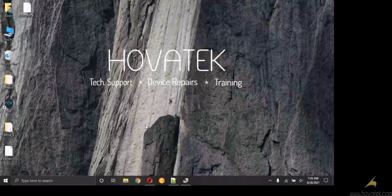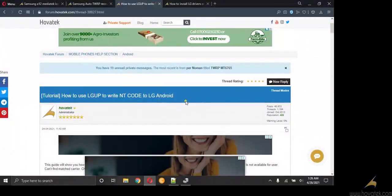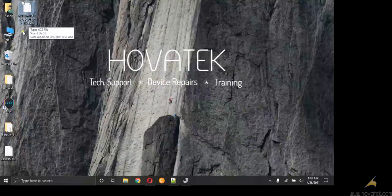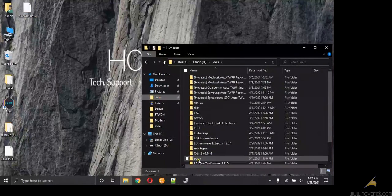We already have a guide on how to use LG UP to write these items, but for the sake of this guide you don't need the KDZ firmware. Basically what you just need is Putty, so I have Putty right here.